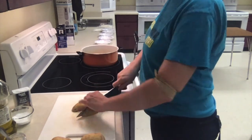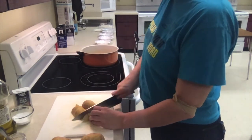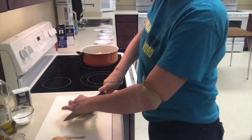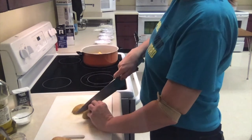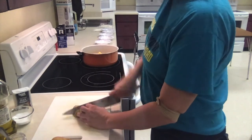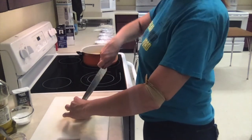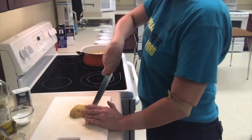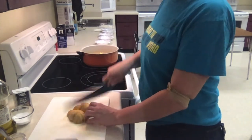I cut my potatoes in half and then in half again, and then I turn them and chop them into big chunks. This recipe is about one and a half pounds — normally you can get potatoes in a five-pound bag at the grocery store, so that's about a third of your bag. The only reason we measure this is because I have a specific measurement for the butter and cream being added to the recipe.